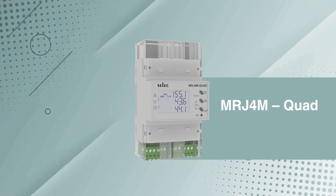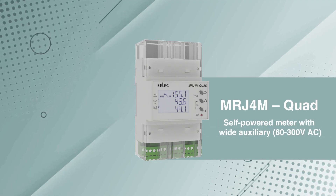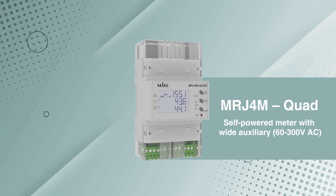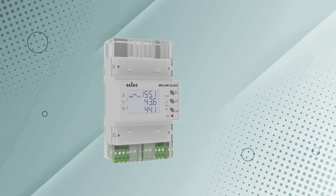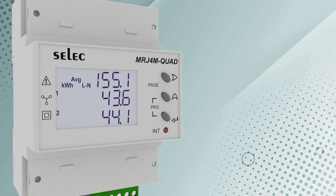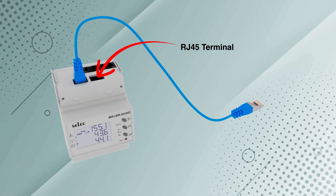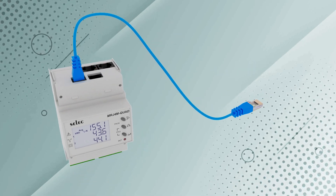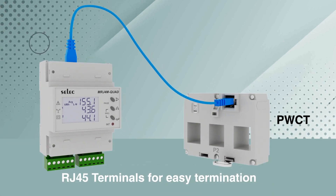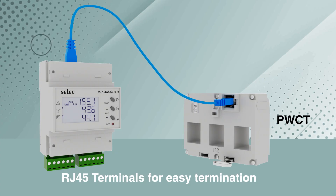The MRJ4M Quad is a plug-and-play, time-saving solution by Selec. This meter is self-powered and has a wide auxiliary supply range from 60 to 300 volt AC. It comes with plug-and-play type RJ45 terminals for current input and RJ25 for RS485 Modbus communication, which not only reduces wiring time but also eliminates wiring complexity in panels.